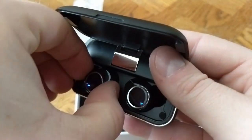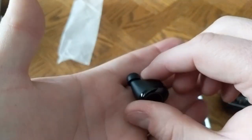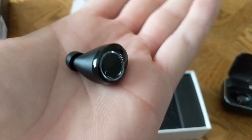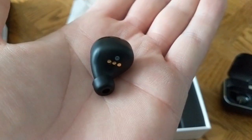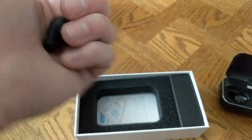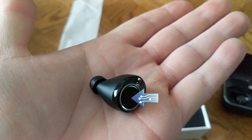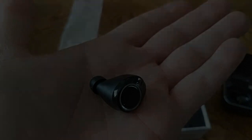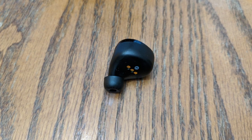The earbuds look cool, if not a bit large, but they do have different size tips that you can choose from to make them fit your ear better. Maybe someone will think these look like hearing aids, but it's all personal preference. The large section is touch sensitive, so you get touch controls to answer phone calls, control music, etc. — we can touch on that later, pun intended. Under the earbuds are the contacts to charge while they are in the case.